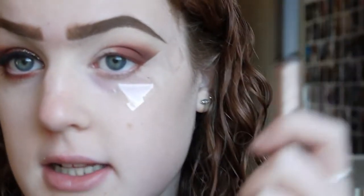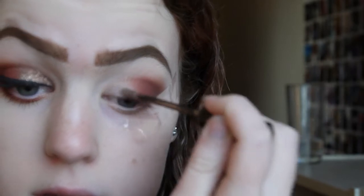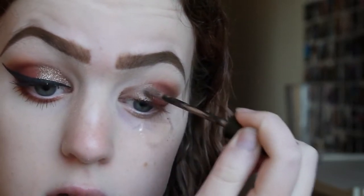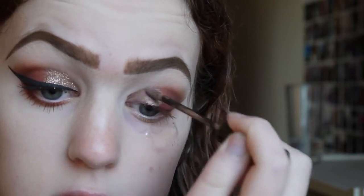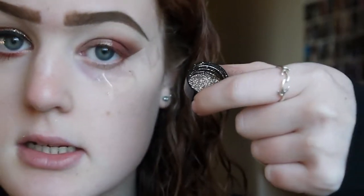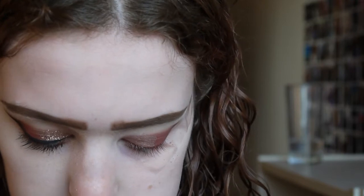Now we get to do the glitter, which is the fun part. I'm going in with the Number 7 Stay Perfect Cream Eyeshadow in the shade bronze — I've had this for a long time. I was going to use a glitter gel but I've got this and it's pretty cool, so we're using this instead. I'm just going to pop that all over the empty lid space and up into the crease. Then I'm taking the NYX glitter pot in the shade bronze, putting some into the lid, and applying it with a Morphe MB16 brush — a really small flat shade brush — just packing it onto the eyelid.